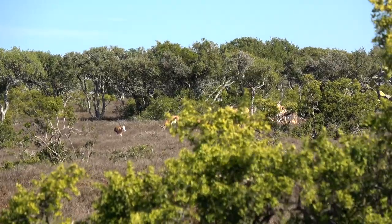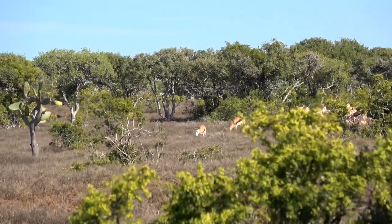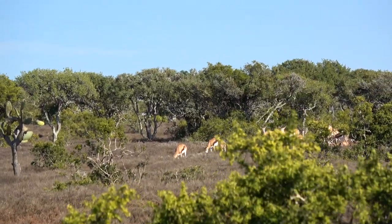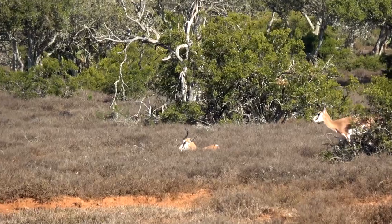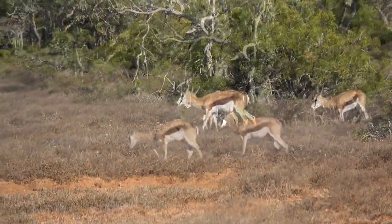A herd of springbuck came up over the ridge, but they decided to bed down just out of range. We waited and waited. A few got up, we started to get excited, they moved 15, 20 yards and lay back down. An hour and a half we sat here waiting to get this shot. I started to wonder — is this really worth it? Do we just need to go home and be done with this? I'm not going to get a springbuck with my Wolverine.